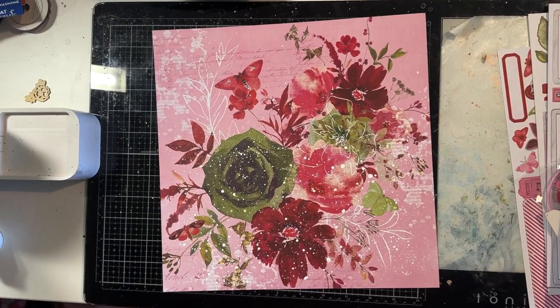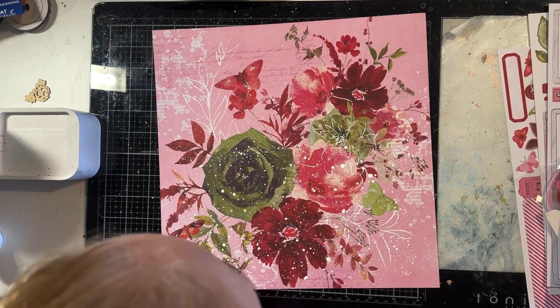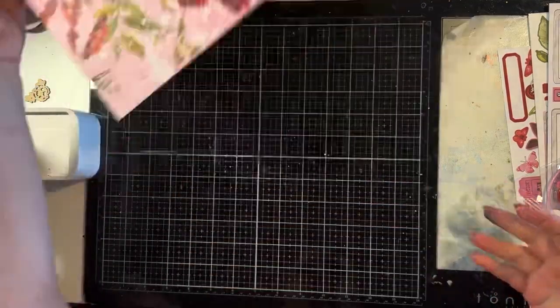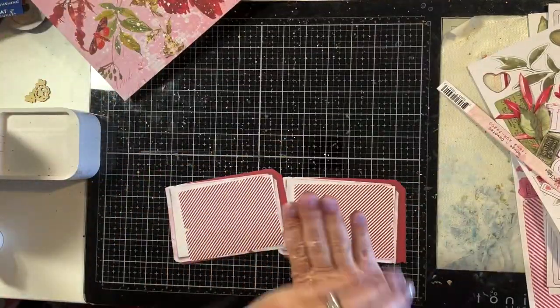You can see that this is my background. When you see the close-up photos at the end of this video, you will be able to clearly see what a difference those white splatters make. I'm really happy with how that worked out.